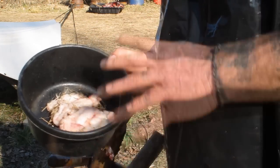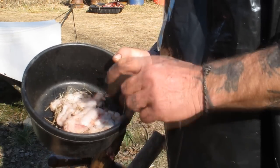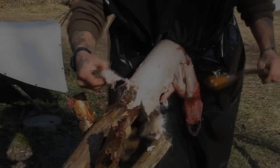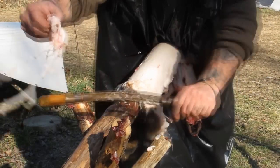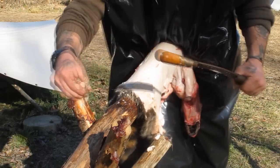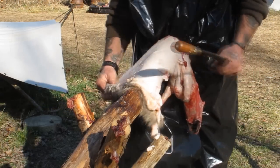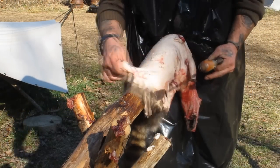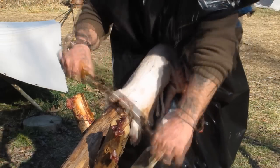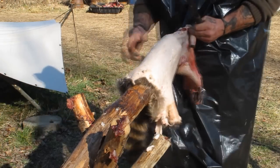As we're flushing this hide and getting all the scrapings off of it, any big chunks of fat we get we're gonna throw in this bowl so we can render it down. Look at that big chunk right there — we'll save all of that. Another big fat chunk right there. There's a bunch right there we're gonna get here in just a minute. I dropped a couple small pieces; I'll pick those up after. Right now I'm just interested in getting these great big ones.